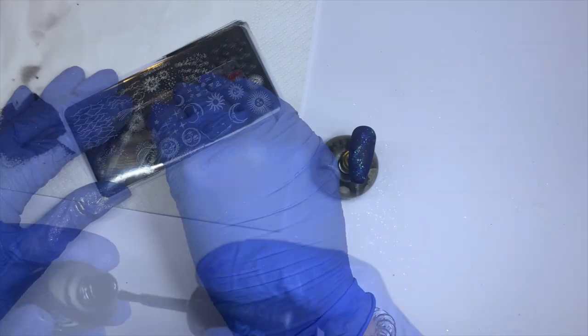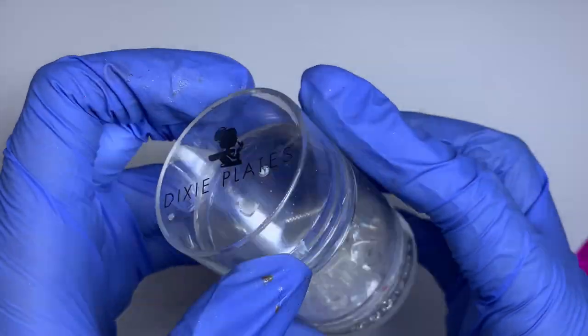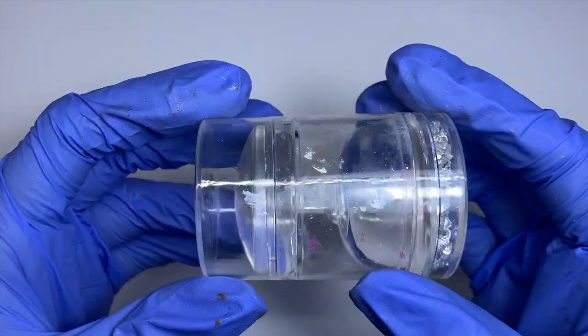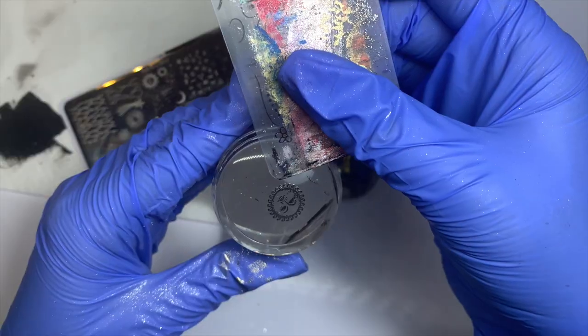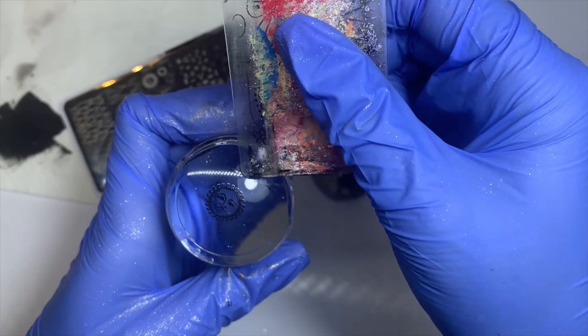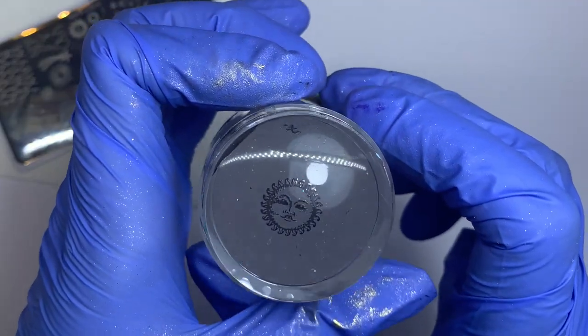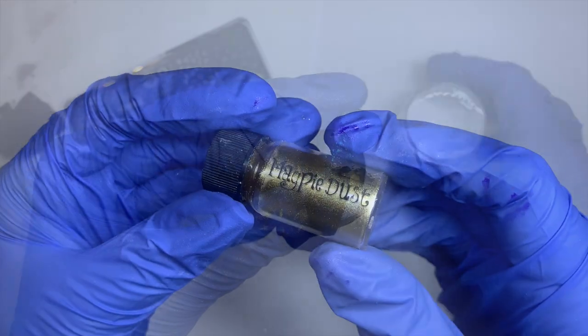I'll leave a link in the description box for the stamping polish. I'm going to be using my Dixie Diamond Duo stamper — my favorite stamper, it always works for me. I'm going in and picking up my image, taking away any excess design with my scraper, and now going in with Elizabeth, which is a chrome from Magpie Beauty.